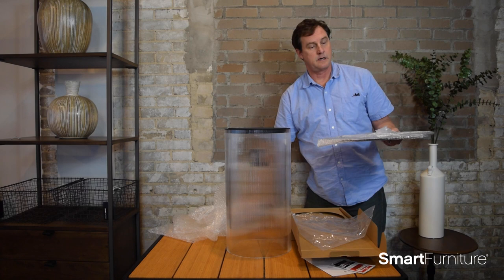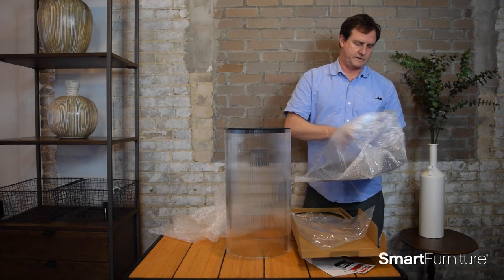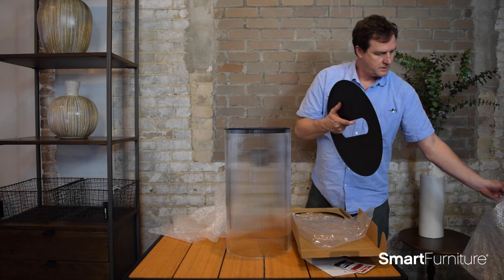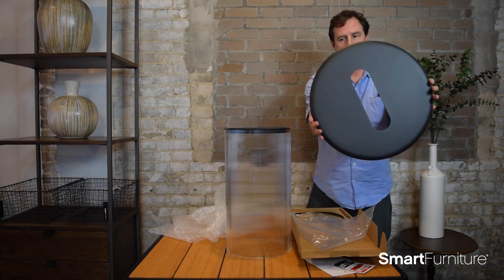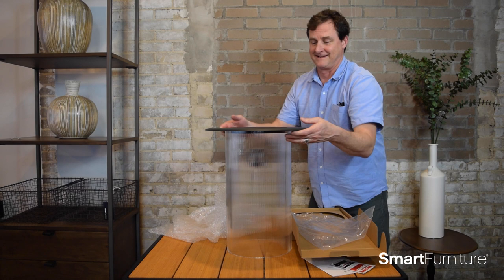This is the lamp's top, which will basically be the working surface. It's magnetized — pretty cool.